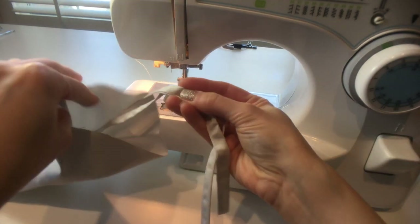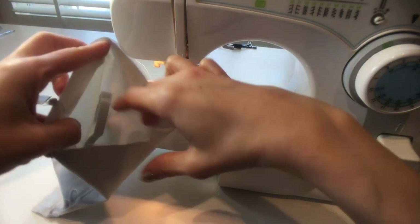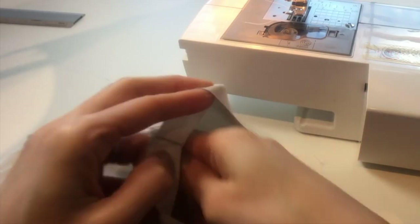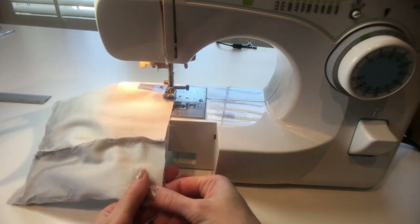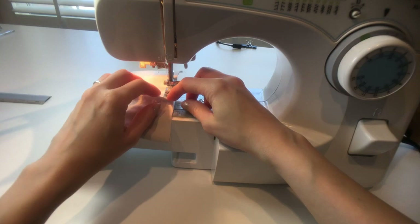Do the same with the ties on the other side, making sure that you place the longer tie at the top of the mask. I found that it helps to fold the tie and then place it inside the mask. Stitch this side closed as well.